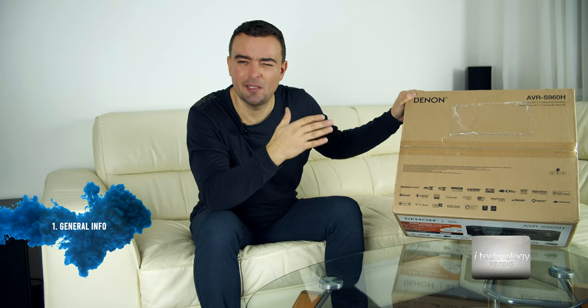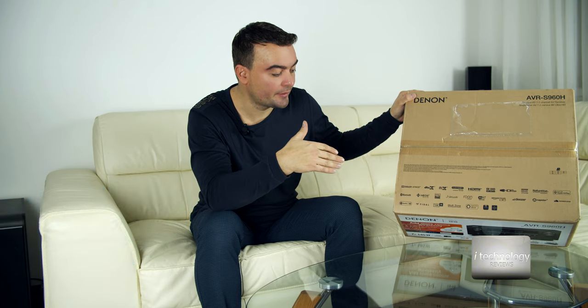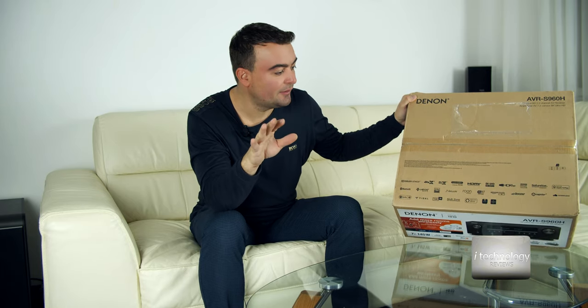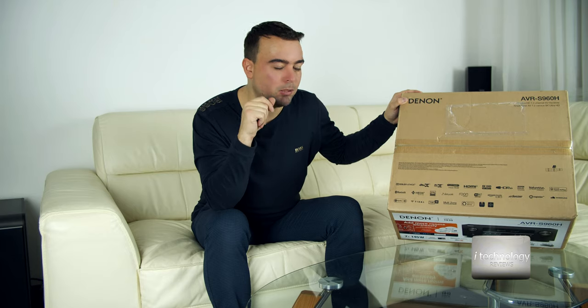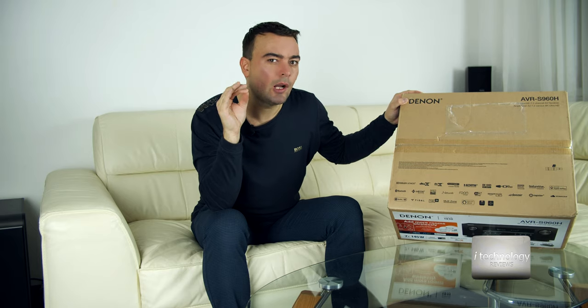This receiver has a lot of technologies. You can talk with it through Google Assistant. This is a receiver that you want in your home if you have an 8K TV. I bought this for the quality of the sound. On the box it's advertised high-res audio. It has a DSD playback via USB. But there's a problem there that I think Denon can fix, because the audio quality is not like it's supposed to be.